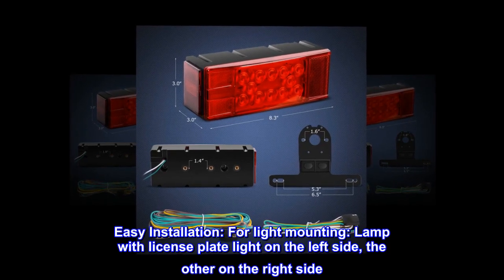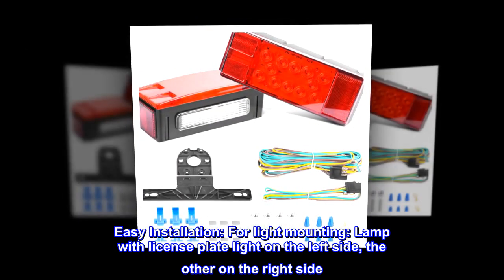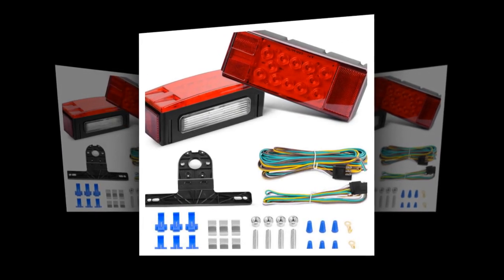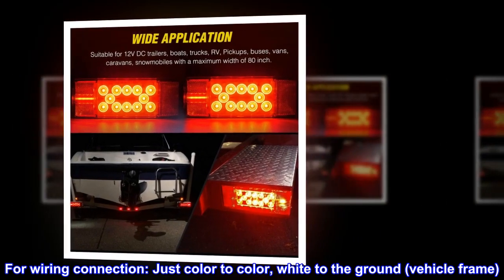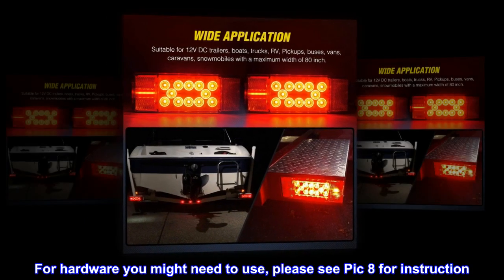Easy installation. For light mounting: lamp with license plate light on the left side, the other on the right side. For wiring routing, please see picture 5 for instruction. For wiring connection: just color to color, white to the ground, vehicle frame. For hardware you might need to use, please see pic 8 for instruction.